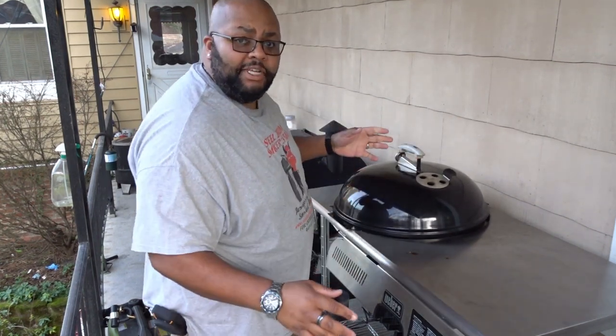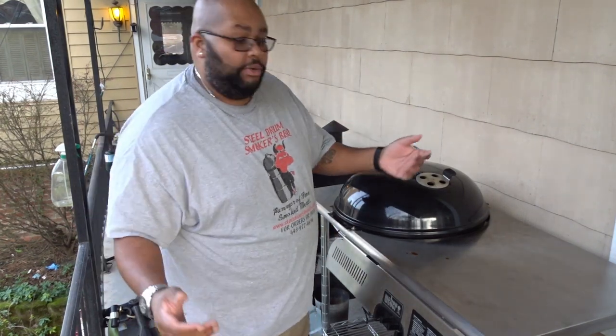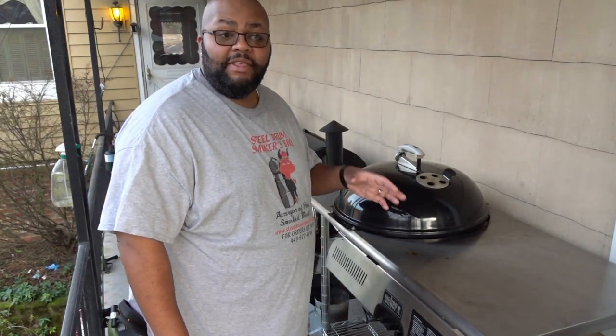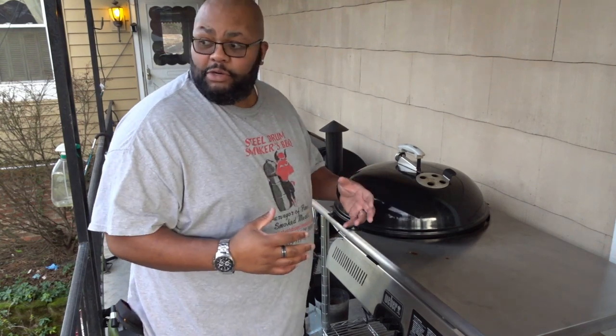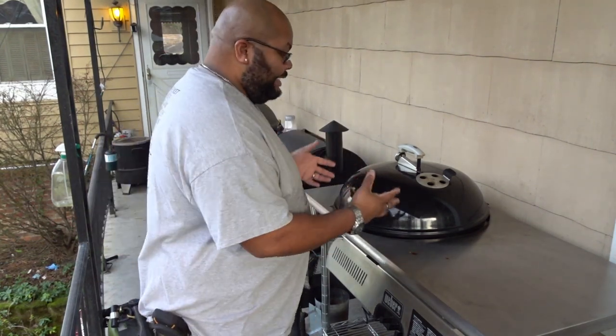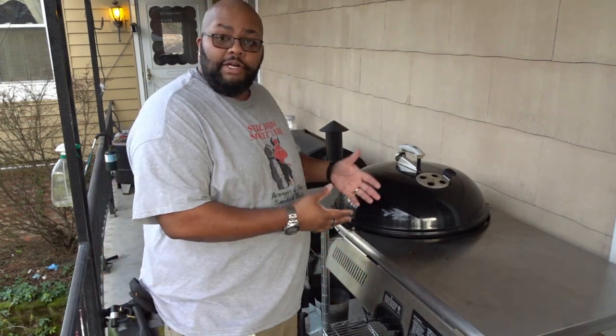Now you notice I didn't soak those chips or anything like that. I really don't see the point — you can soak yours if you care to. But if anything, what I would soak would probably be the chips. I really don't want to soak them though, because I want that immediate hit from that smoke to get infused with those chicken leg quarters.